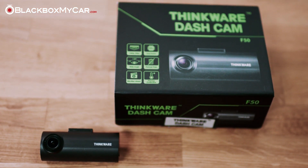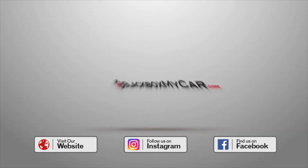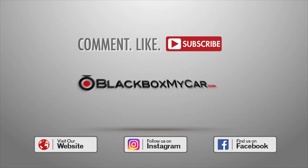For viewers of this video, use discount code BLACKBOXMYCARF50 to get an extra $10 off on the ThinkWare F50 dashcam from our website. Thank you for watching. Don't forget to comment, like, and subscribe if you enjoy our videos. Check out our website for more information and stay tuned for more exciting new products.